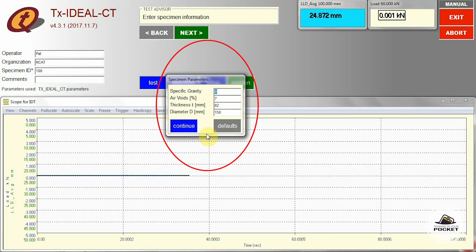So we could plot like a curve? We can, but the software is going to do that for us, along with recording the peak load and other information we need in the calculations. So we need to load our project information into the software: air void 7%, height 62 millimeters, diameter 150 millimeters. We're all set.